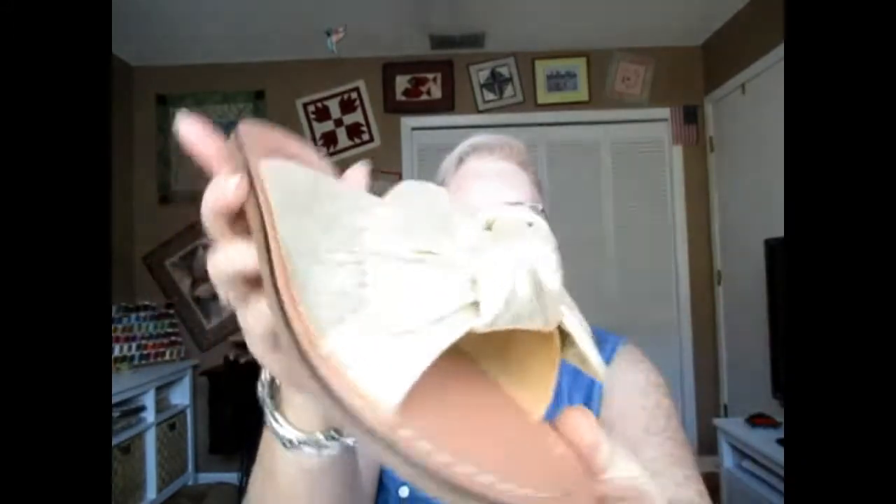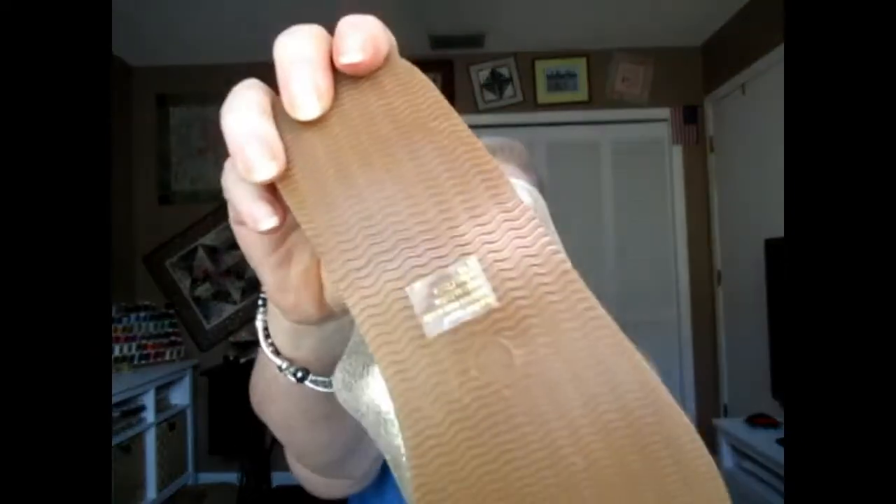With Trunk Club you do get to preview your items. You actually have an opportunity to delete them, and they'll send something else or maybe just send fewer items. When I looked at this sandal online, I thought it looked like one of those really hard leather bottoms which hurt my feet, but actually it isn't — it's pretty flexible rubber. I'm going to look at the clothes for what they are first and not for their price. That'll come secondary.